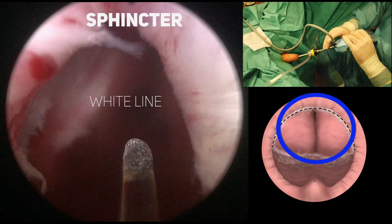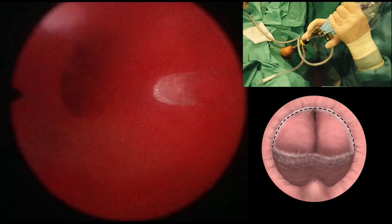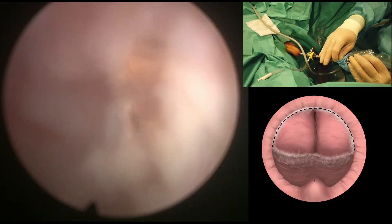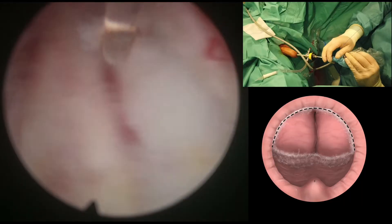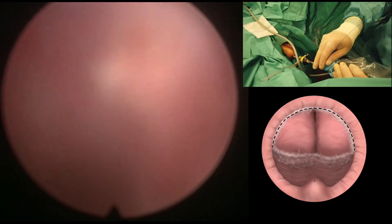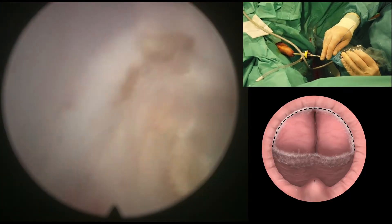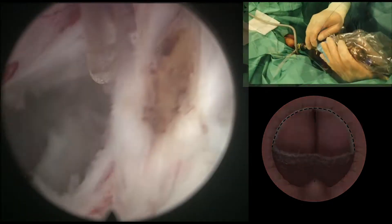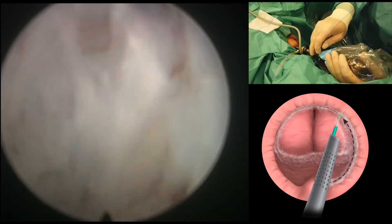Here you can see that the sphincter has been preserved. The white line is a little bit more inside and now we're going to start with the apical dissection. For that, and in order to release the sphincter from the adenoma, we have to cut a little bit at the edge — like deepening the white line that we marked at the beginning — even cutting a little bit on the adenoma.